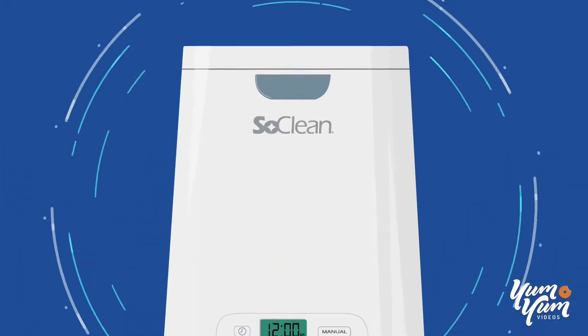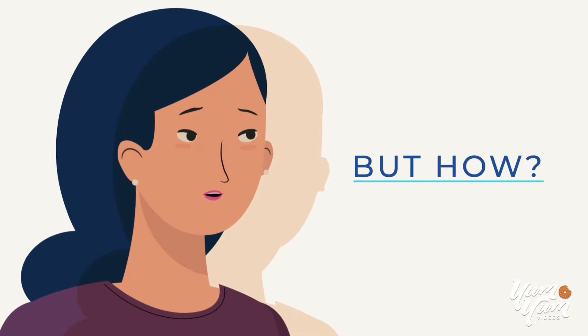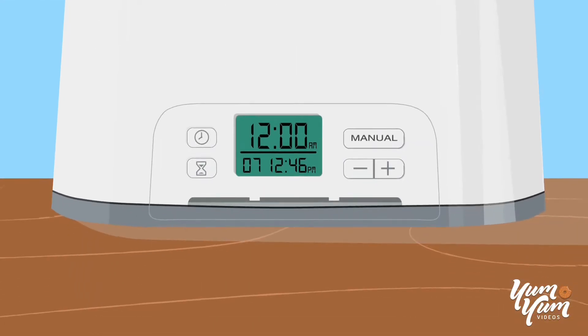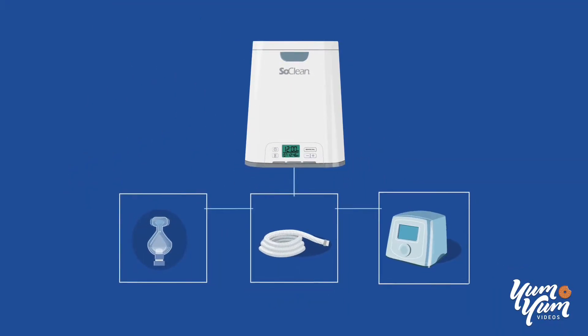So you've heard SoClean kills 99.9% of CPAP germs and bacteria. But how? Well, for starters, without the hassle of disassembly. Because after a simple one-time setup, SoClean cleans your CPAP mask, hose, and reservoir automatically.